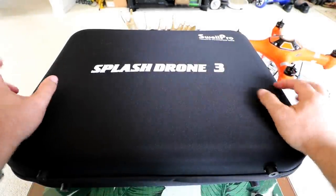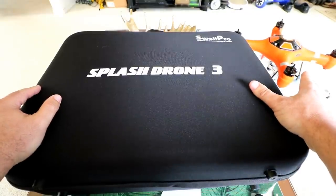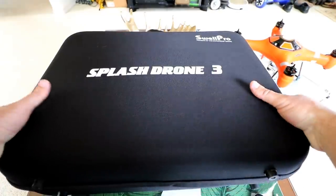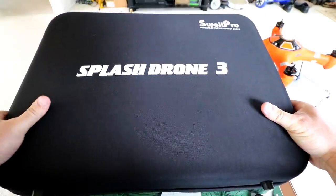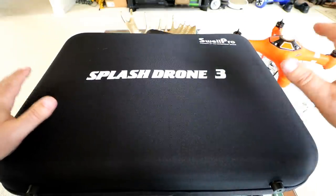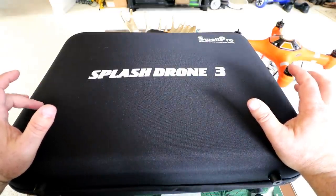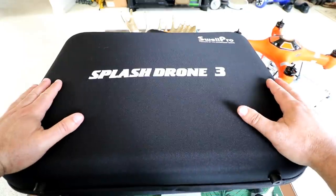Hey guys, thanks for tuning in. Check it out, it's the Splash Drone 3 from Swell Pro. You may have seen my review of the Splash Drone 2. I did multiple videos with that one — pretty awesome craft that has a few shortcomings. But now Swell Pro has recently released the Splash Drone 3, which is supposed to mitigate some of those shortcomings. This first video is going to be an unboxing, inspection, and setup to see how it all looks out of the box.